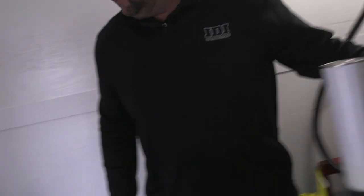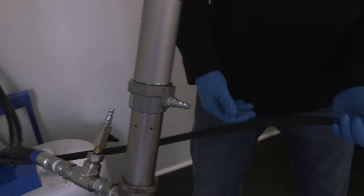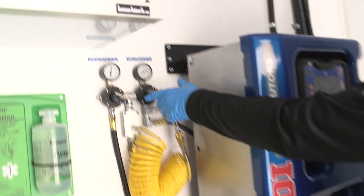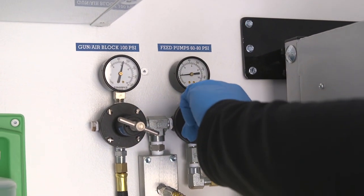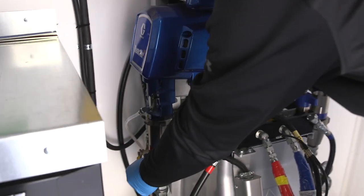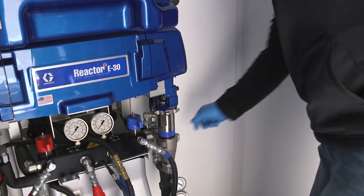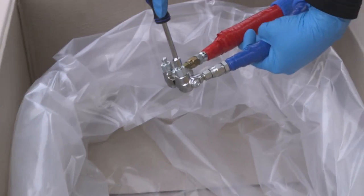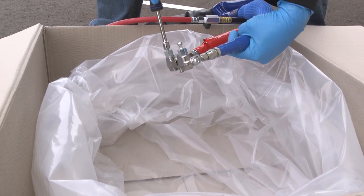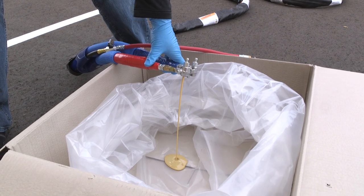First we're going to hook up our air lines to both of our transfer pumps, then adjust the air to our feed pumps to where it needs to be. One thing to remember when introducing chemical to the system for the first time is to slowly introduce air to the equipment, as the pumps can run away. Once we open the valves to the machine, that's going to introduce chemical into the heated system and eventually into the spray hose. We're going to open both of these valves into this bag and eventually we'll have chemical flowing through it.